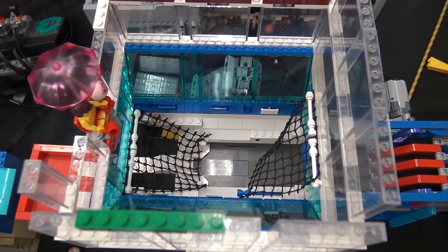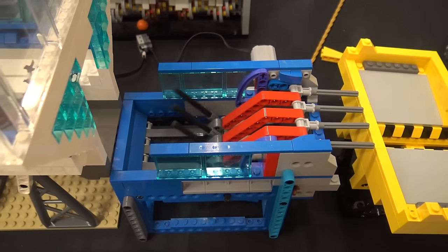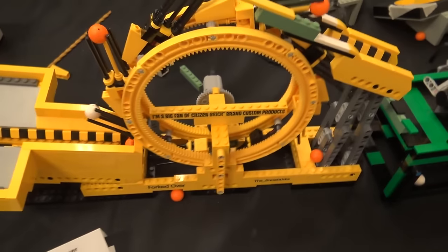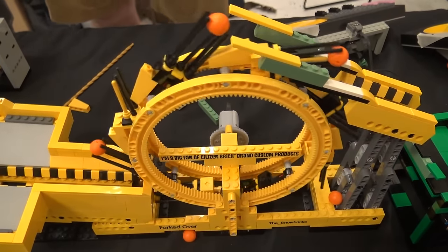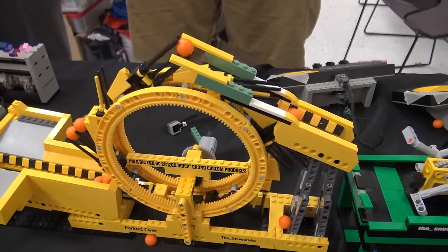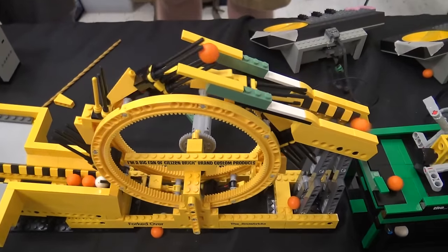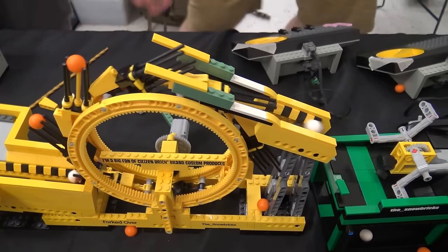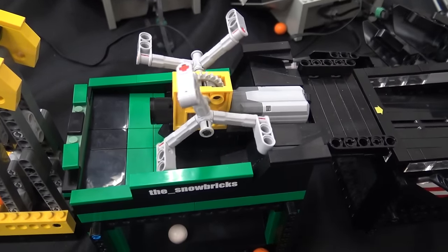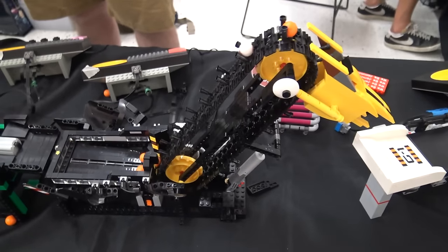Then it controls it and drops down into a nice little reliable module — a whirligig that spins around — feeding over into what I call my forked-over module, which uses a variation of the Akiyuki forks in a vertical configuration to pick up and lift over the top. I love this module — it's massively unpredictable. Sometimes it works great for hours and others it's just a complete nightmare. That drops into one of Matt Norman's little modules — very reliable, a really good stable module — going into the final one of mine.